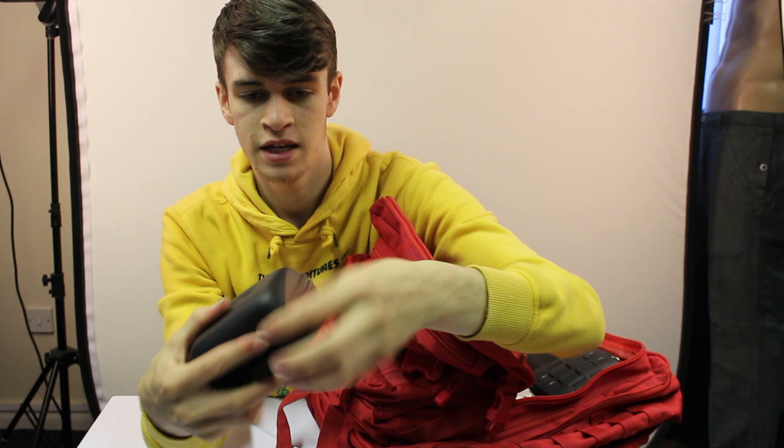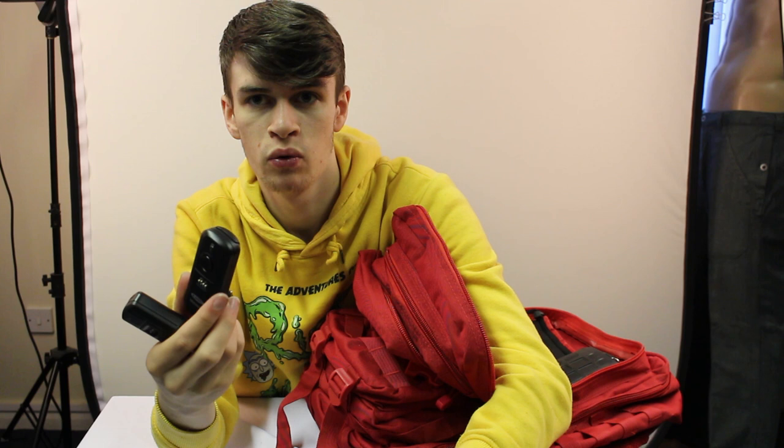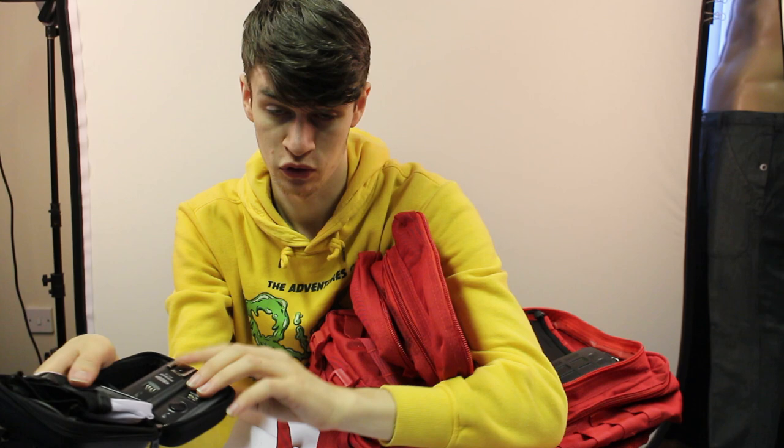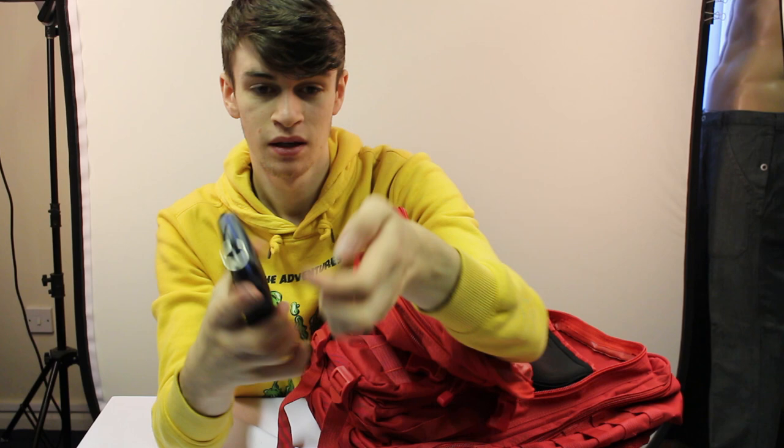In here is the slave for my flash, along with all the wires for it and a soft box for the top. The slave works as a remote - I can use it on my camera for bulb mode to take long exposures without touching the camera, and if I plug it into the flash I can have the flash set up elsewhere and it will trigger remotely. I need to get some AAA batteries for it though, so it's currently not in use.